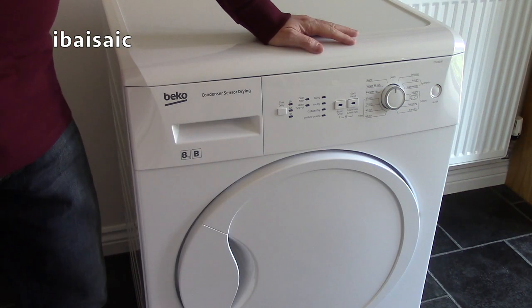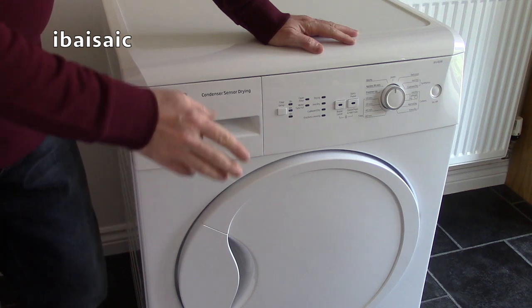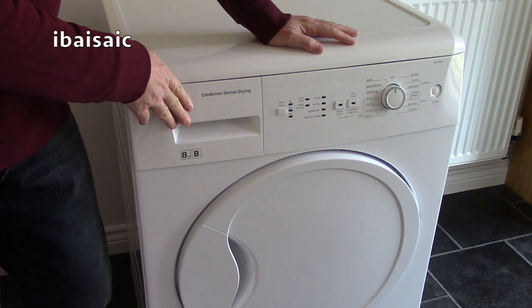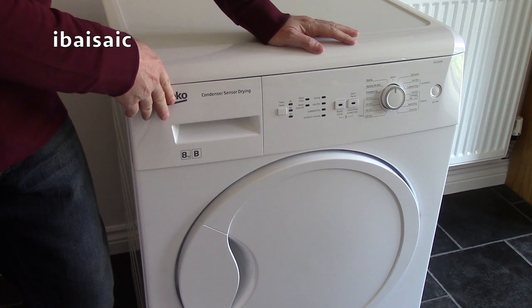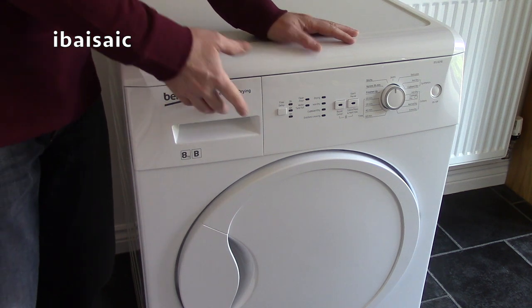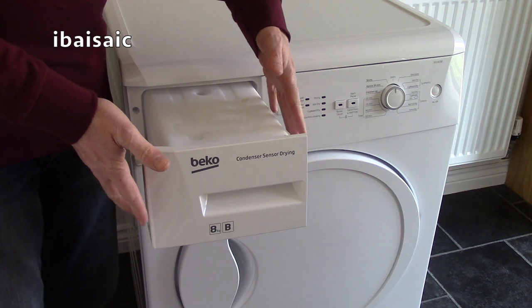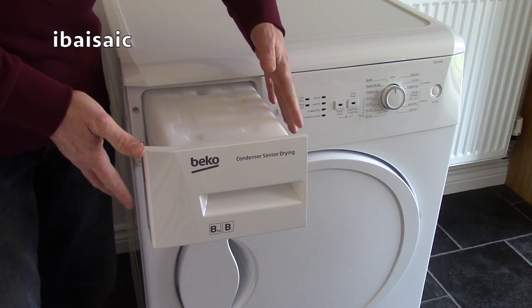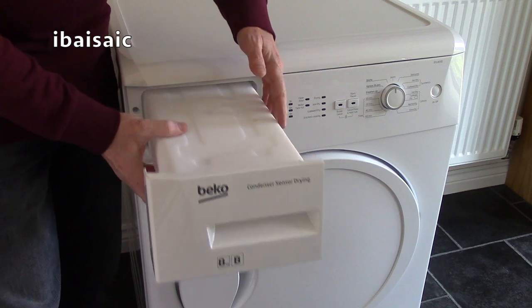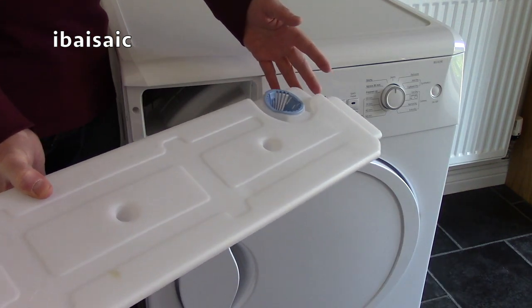The most important thing you need to remember when using a condensing tumble dryer is to empty the water container after each use, unless of course you've plumbed it in to drain the water automatically. Most drawers are located at the top of the tumble dryer these days, but sometimes they're located towards the bottom of the machine. You should know by now to empty out the drawer after each use.